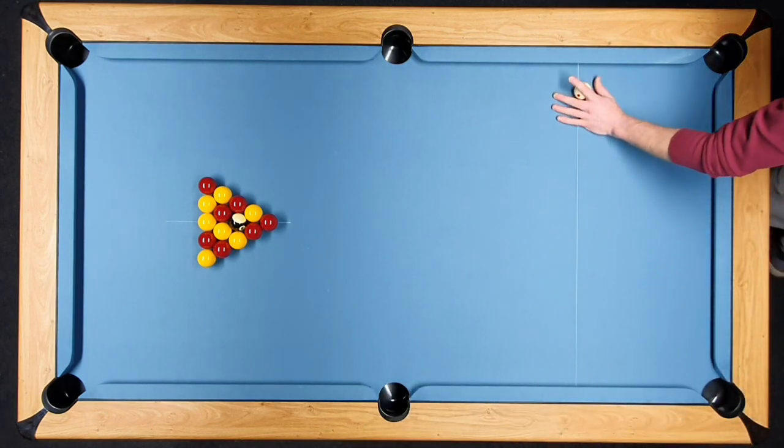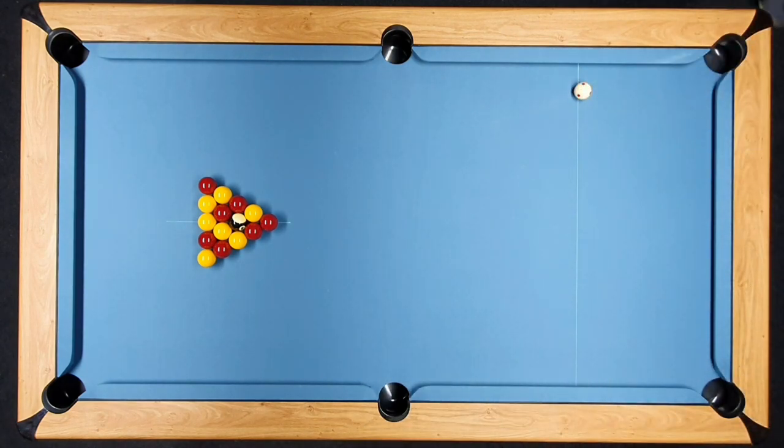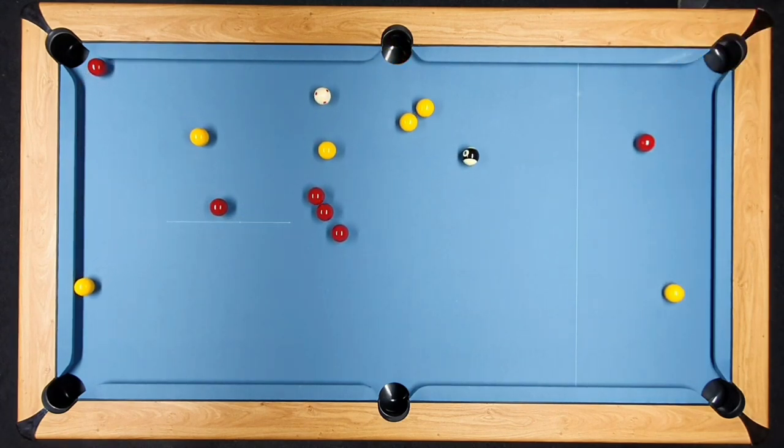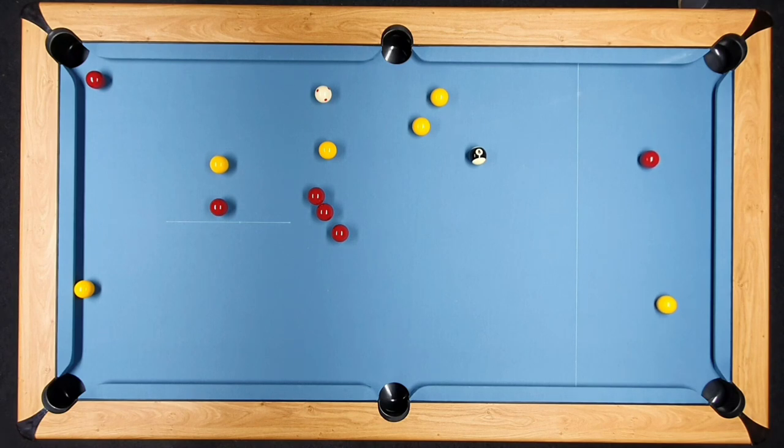The cut break hit well is a fantastic weapon. The cut break hit badly does tend to create clusters. So we're cut breaking again - and I guess we hit that one well. Take the reds, all the yellows - everything's open. Get in the right area and they're all pretty straightforward pots.